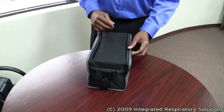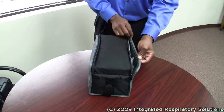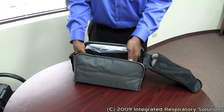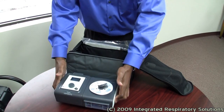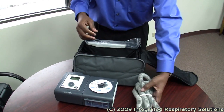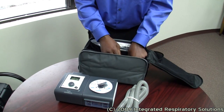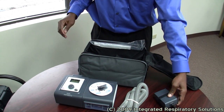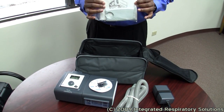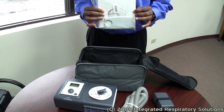Most CPAP BiPAP devices are delivered with a travel case. Within the travel case are your different components to the equipment: your tubing, your power supply, and of course, your instructions. Always make sure you have instructions with the CPAP BiPAP device.